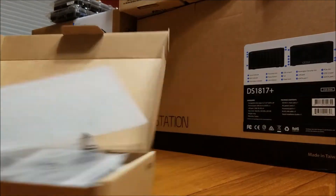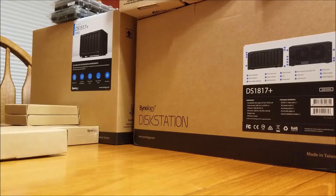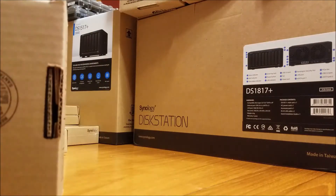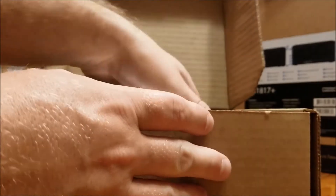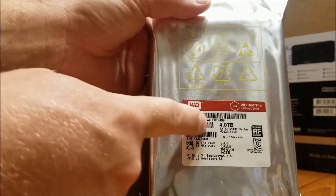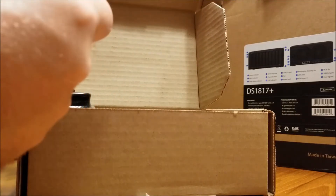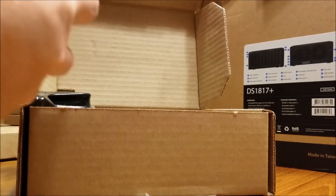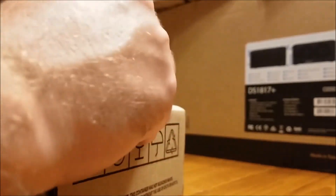I'm not going to undo the six terabyte drives since you already saw those. These are the four terabyte Western Digital Reds - looks like a volume pack. It's a Western Digital Red Pro. I'm not going to break the seal on this until I'm ready to put it in the box, because I'm going to take a little me-time and play some WoW - I need a break from work. I'll do this after, so I'll have some fun first.